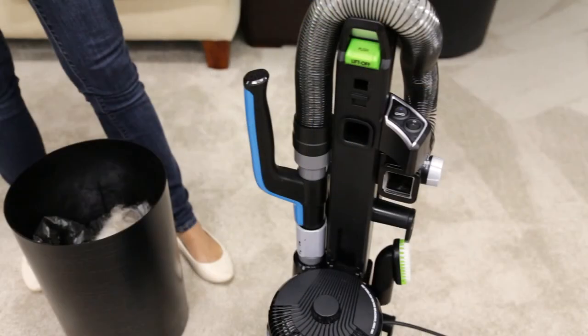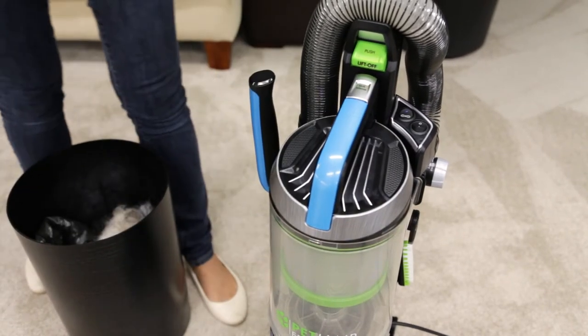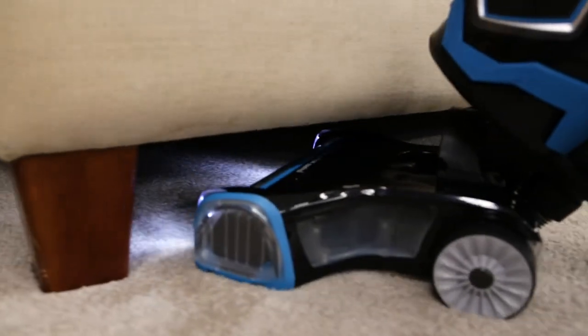Once fully emptied, return the dirt container back to the vacuum by securing the bottom in place first, then pushing back until you hear a click. That's it! We hope you found these tips useful and your vacuum is now ready for next time.